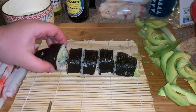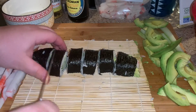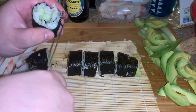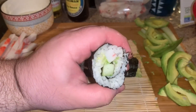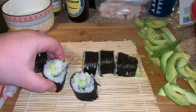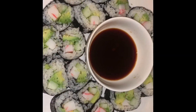Open it up, put it underneath — it gets really stuck sometimes. Open it up, and that's how you do the California roll. And there you have it, guys!